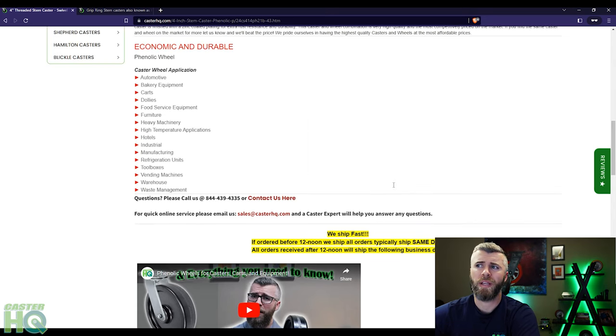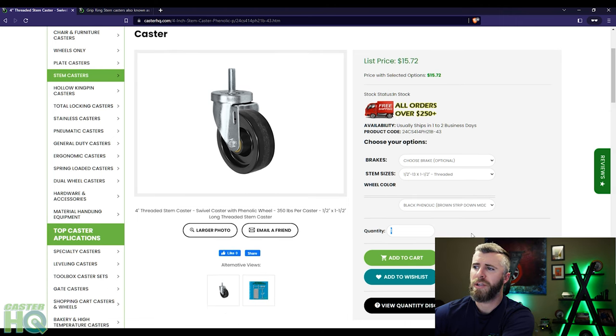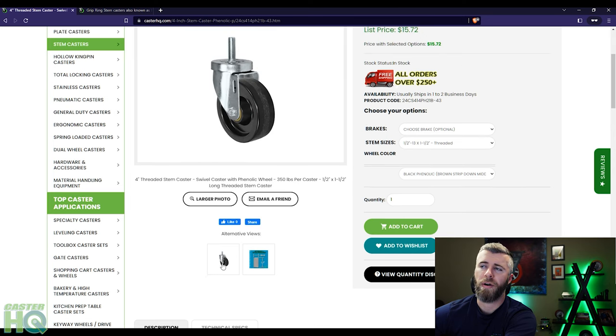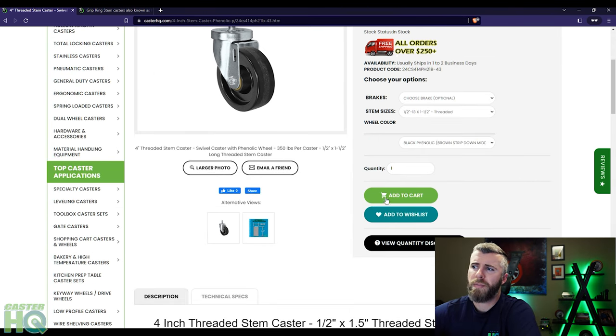There's also a video at the bottom of the product page that talks about that wheel material to see if it might be best suited for your application. On the right hand side, you can add top lock brakes if you want to add a brake, change the quantity, and add it to your cart. You can also view quantity discounts on all of our product pages — that'll show you if you buy this quantity through this quantity you'll automatically save 5%, 10%, 15% and so on based on the quantity.